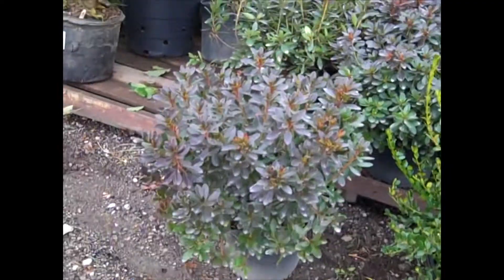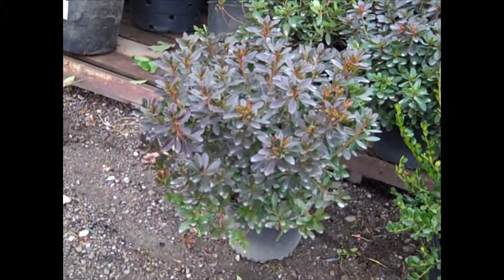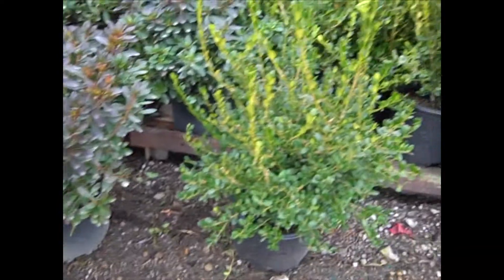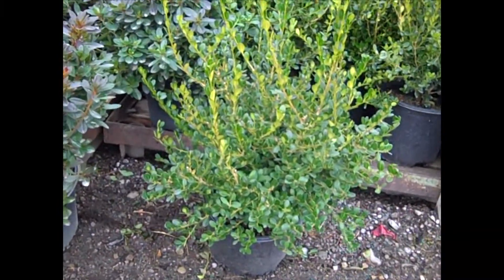Here we have our three-gallon azalea Karen. Look at the size of those. All our three-gallon azaleas are looking great. And then I'll give you a look at a boxwood — this is our three-gallon Winter Jibs.